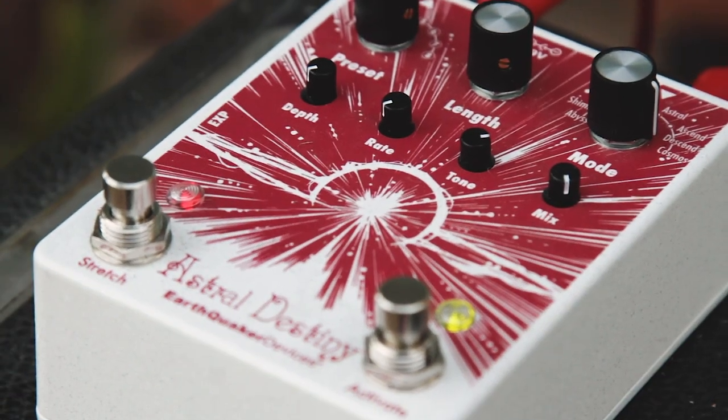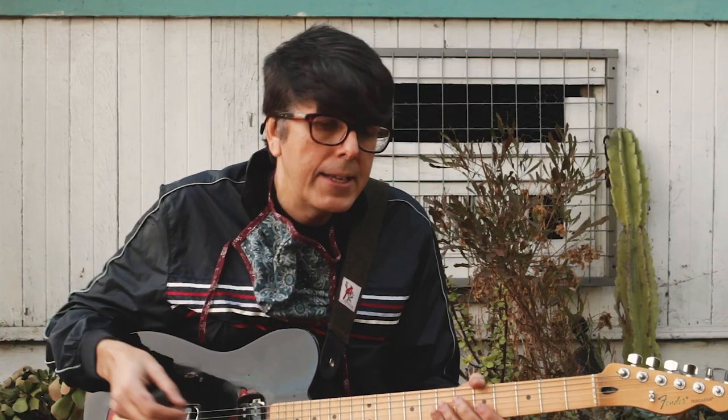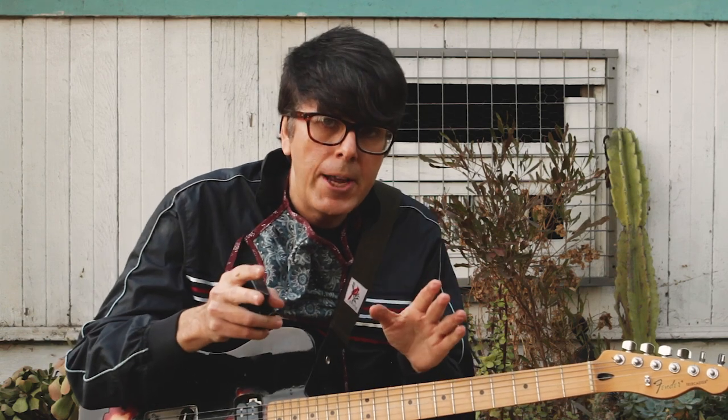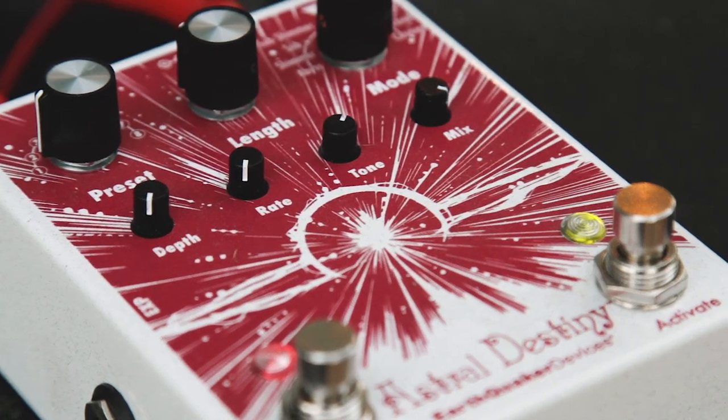I've used it on a send in my recording setup, and all the results are great. It has a really incredible mid-range focus, and when you turn it on, you notice it being there. I really enjoyed this pedal, and Jamie and the Earthquaker team did a fantastic job in the design of it. I'm going to be using this all the time and keep on exploring it.